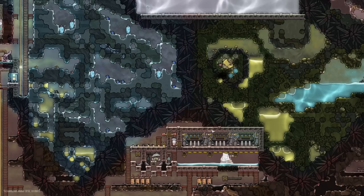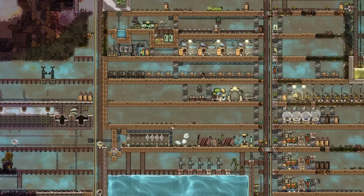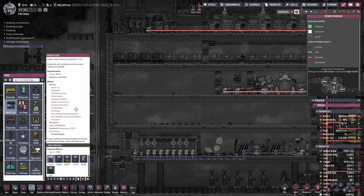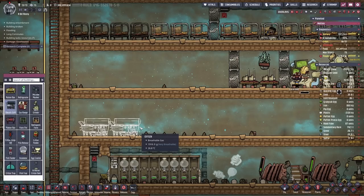We're back with some more Oxygen Not Included. Our little duplicants are having a good time, and our volcano tamer down here still has not kicked in. It's going to be about 17 cycles before that kicks off and we can get our hands on some aluminum. In the meantime, we're going to be sticking in our kitchen. We want to put in a long-term kitchen that's going to last us to the end game - something nice and big and chunky with some deep freeze storage to make sure our food never goes off. Depending on how big you go, you can usually get by with one grill and one gas range, but we're going to chuck in two.